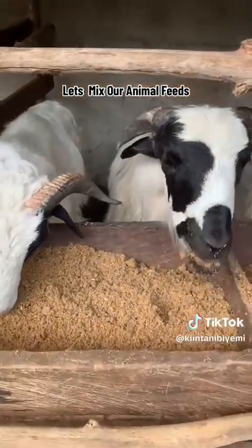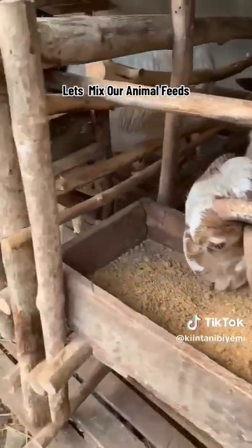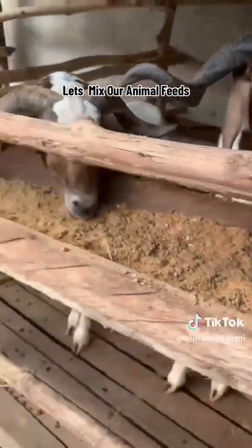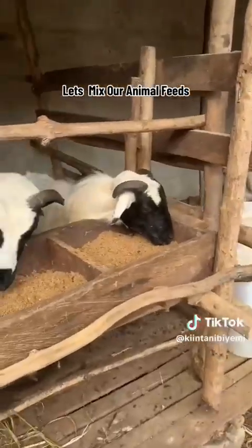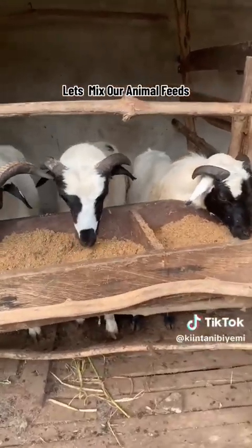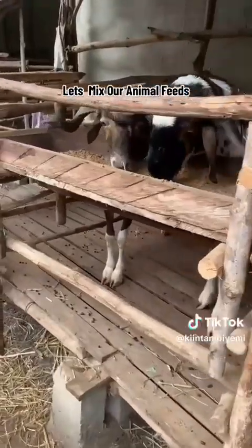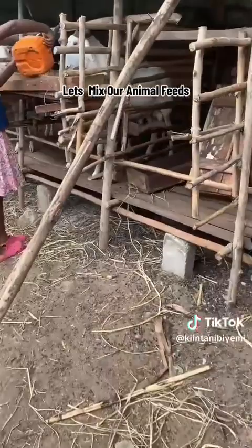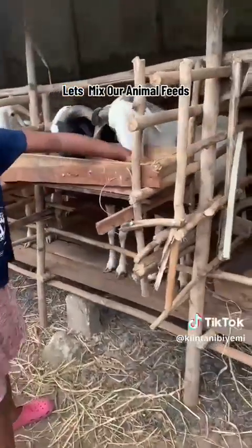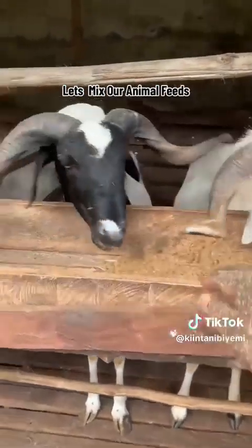This quantity is good for these three animals now. Initially, when we started this business, because we wanted our animals to be big, we just packed food for them at every point in time — we stuffed them with more than necessary food items. They began to have running stomachs and would defecate. So we were advised to give them balanced and adequate amounts, and that's what we've been following. Our animals keep going very well and healthy.